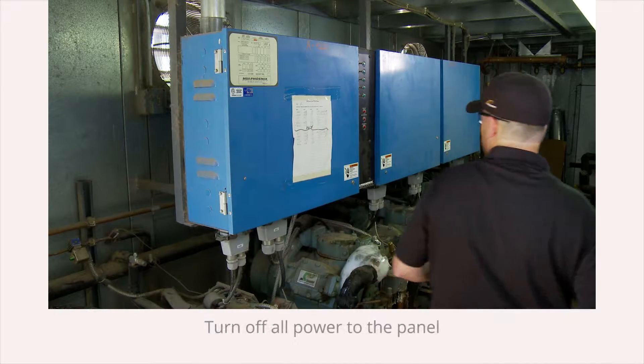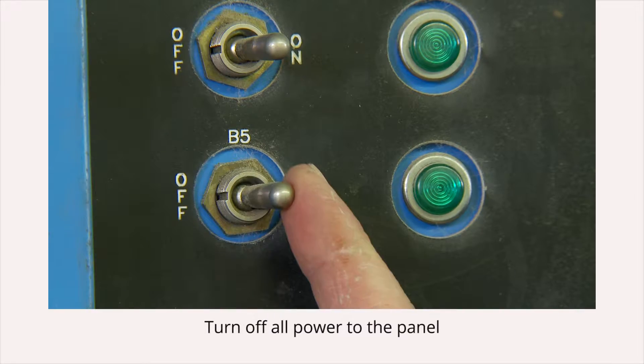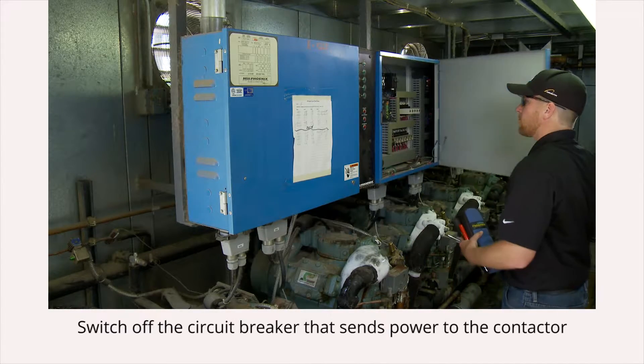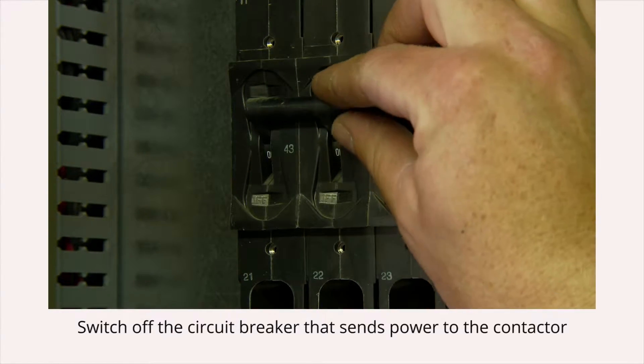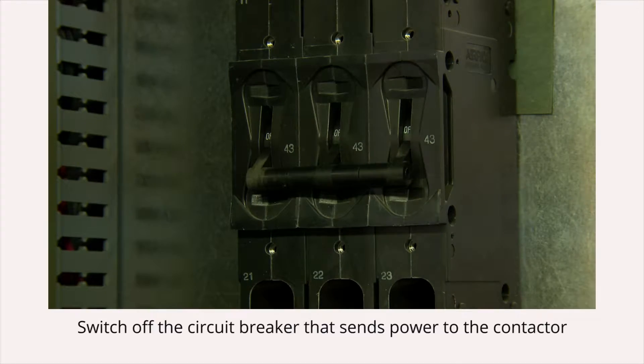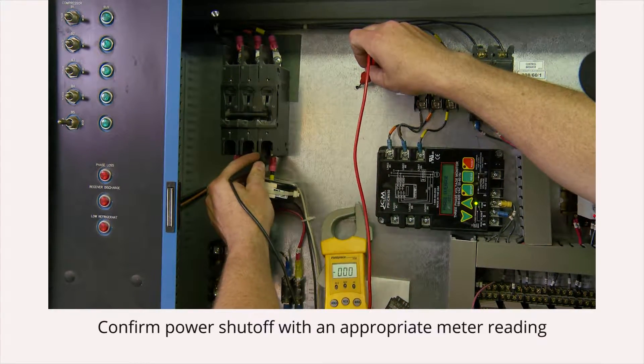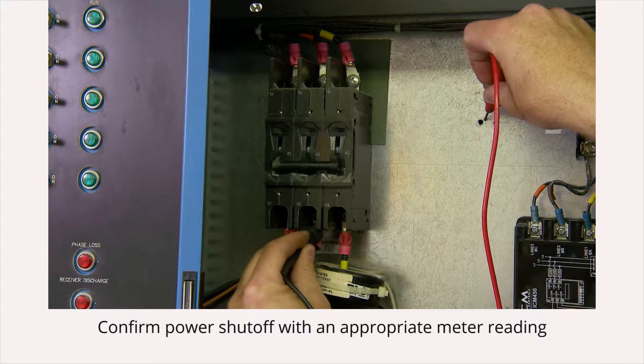Before beginning this installation, turn off all power to the panel and then switch off the circuit breaker that sends power to the contactor. Confirm power shutoff by taking an appropriate meter reading from each pole of the contactor.